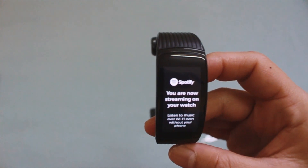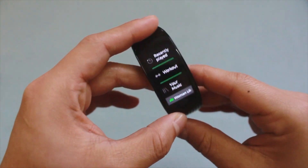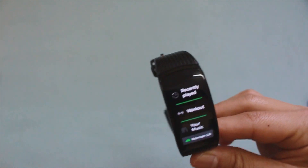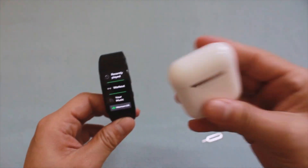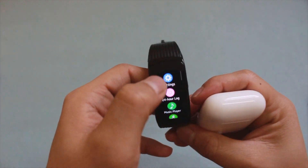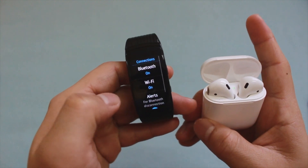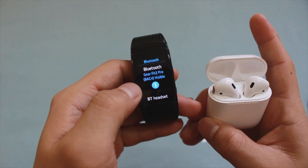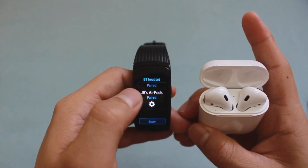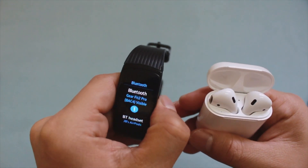You are now streaming on your watch. However, we cannot play music directly from the watch since it doesn't have speakers. You need a Bluetooth headset — I have AirPods here and I need to pair them to the watch. Go to Connections, then Bluetooth headset. My AirPods are already paired with the watch.